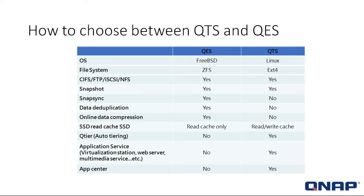SnapSync is only available on the QES. Data deduplication is only available on the QES. Online data compression is only available on the QES — these are features used in enterprise systems, and our enterprise operating system is the QES. For SSD cache: QES supports read cache only; QTS supports both read and write cache. Q-Tiering (auto-tiering) is not available in QES but is standard in QTS. Application services like Virtualization Station, web service, and multimedia are not available on QES — it's dedicated purely for enterprise storage.